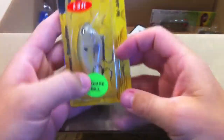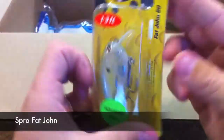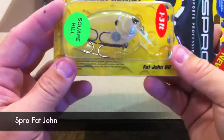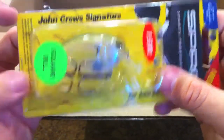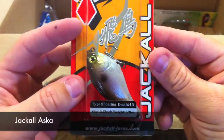Here's the other one — this one is in clear chartreuse. I got the clear one to show you guys how these work on the inside. There it is — the John Cruz signature Fat John 60 by Spro.